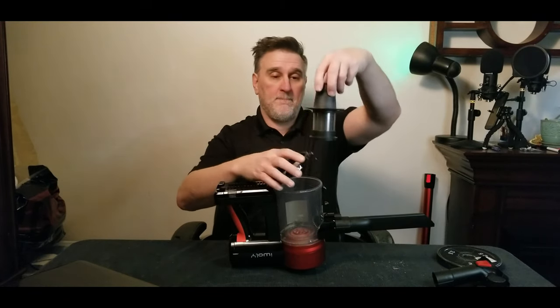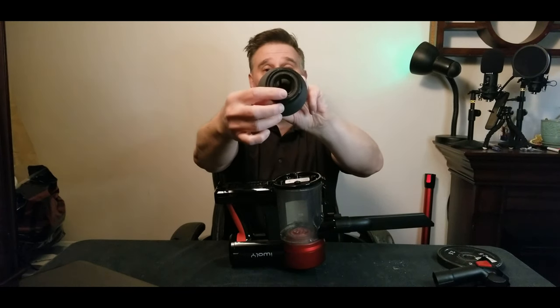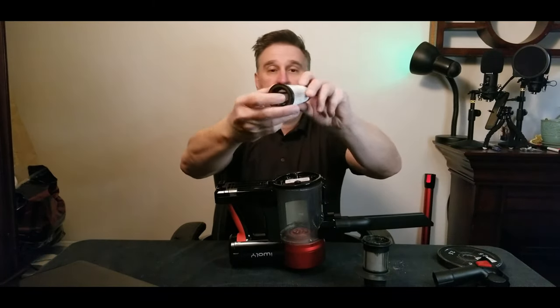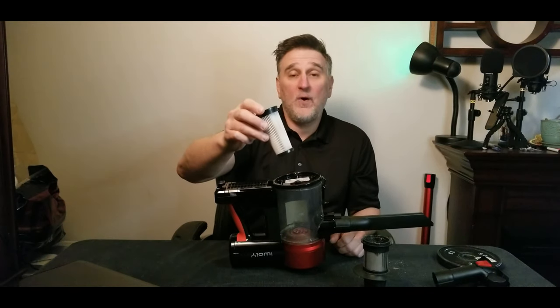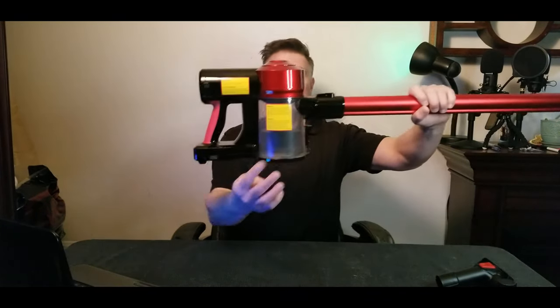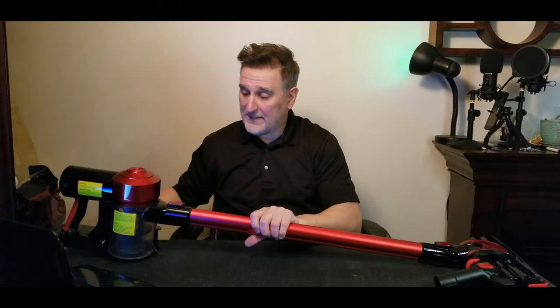Now let me show you how to clean it. You need to open it and turn it a little bit. Inside you'll see a small cone — take it out. After every four to six uses, clean the cone. My wife used it for a week and as you can see it's a little bit dirty.